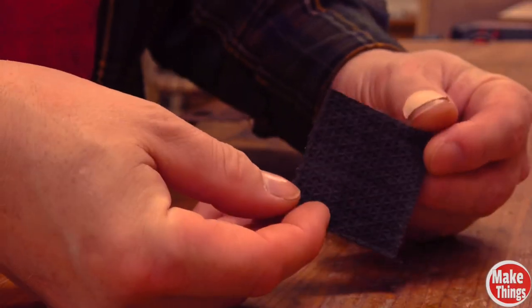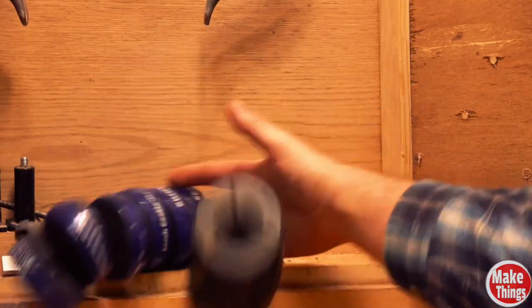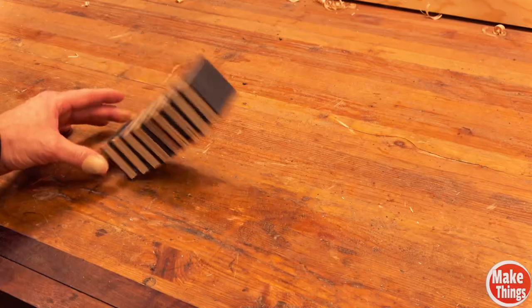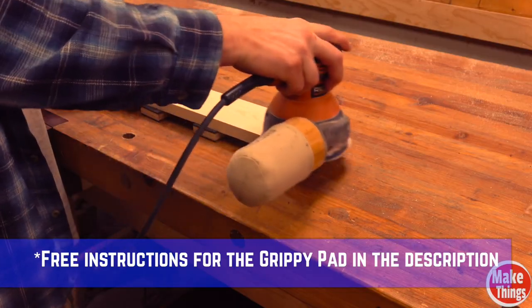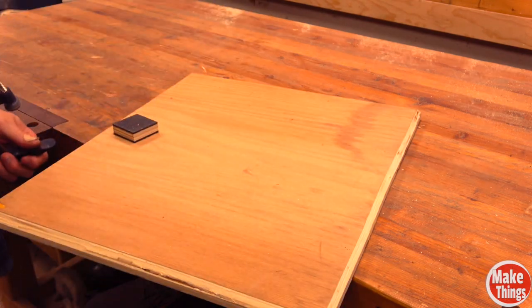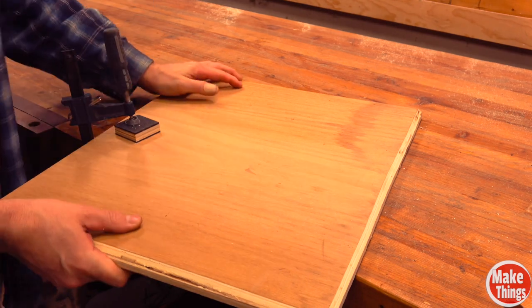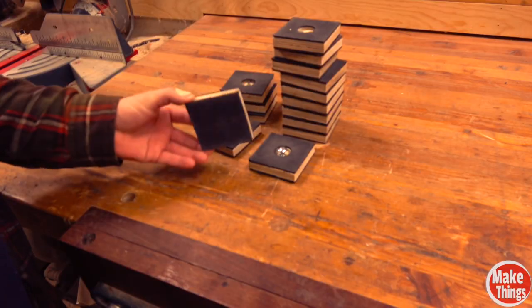This got me a little curious — what else could I do with the material? How about replacing these bench cookies? I made these little simple grippy pads that hold the stock just like the bench cookies. They can also be used between clamps to give more clamping grip.